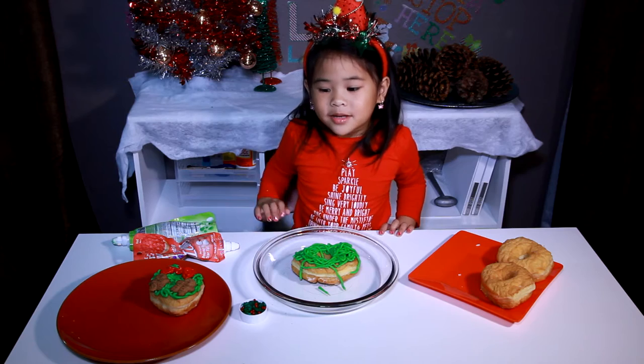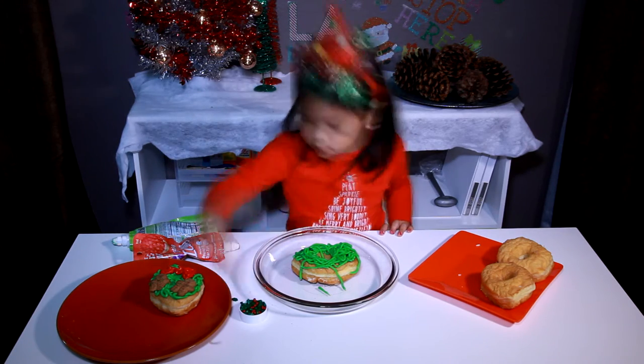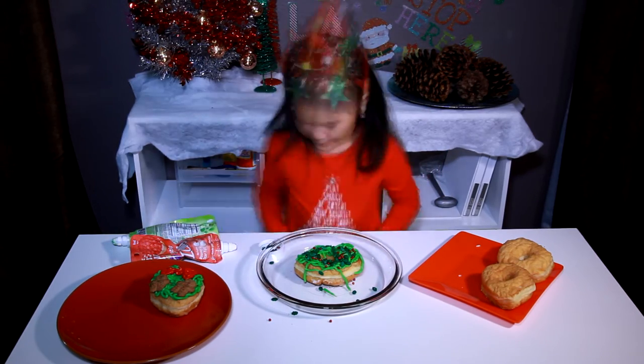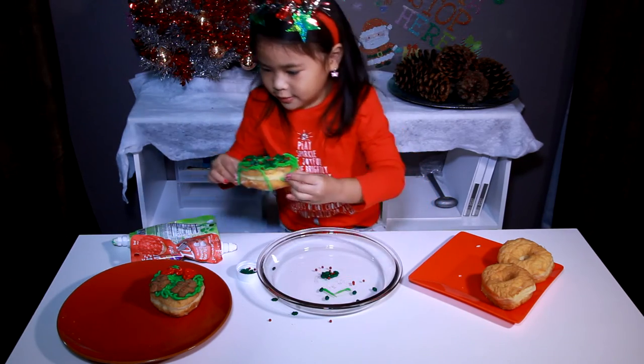This time, we're going to use brain gold. I'm done! It's so pretty! Let's make another one.